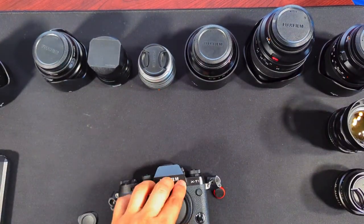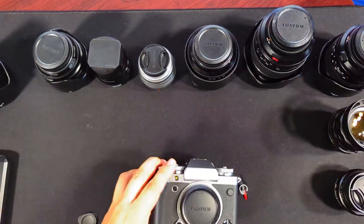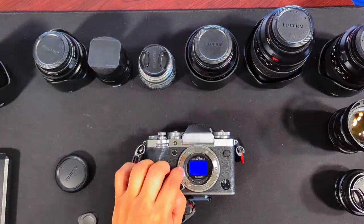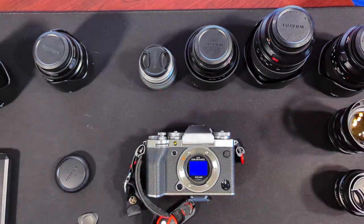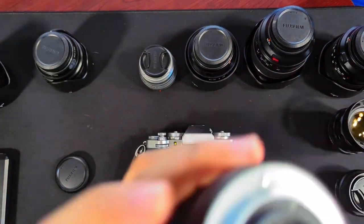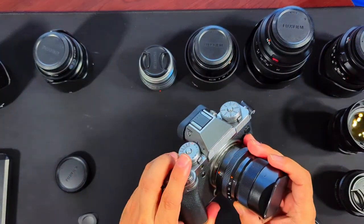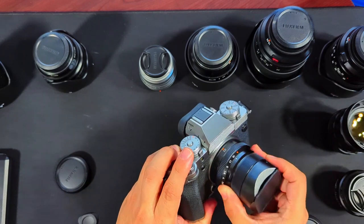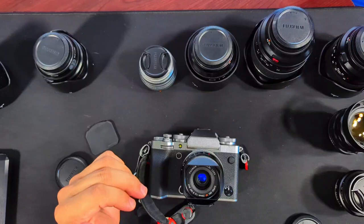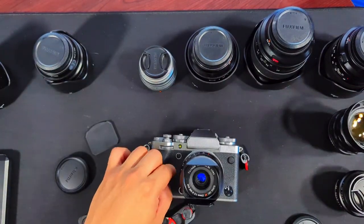The Fuji X-T5, on the other hand, is different. There are no magnetic strips in this one. We'll use the lens with an extended shroud, same as the 16mm. And we have no problems — perfect fit. With the X-T5, all lenses are compatible with the slim rear filters.